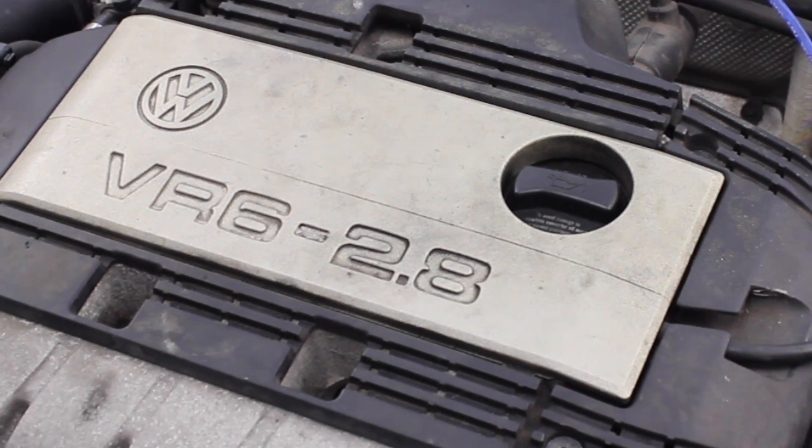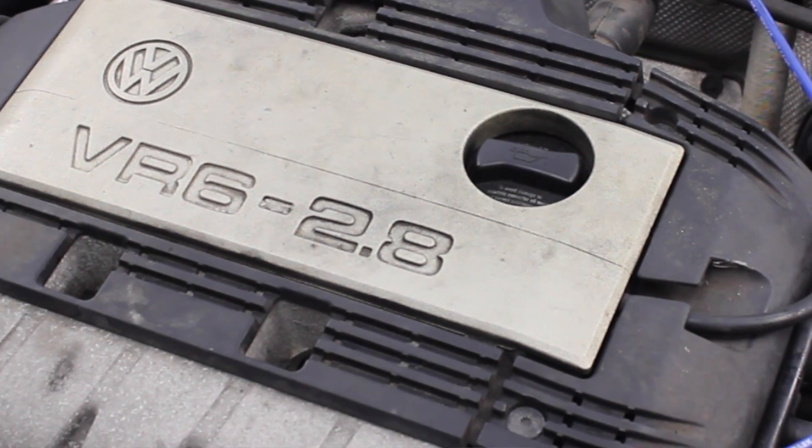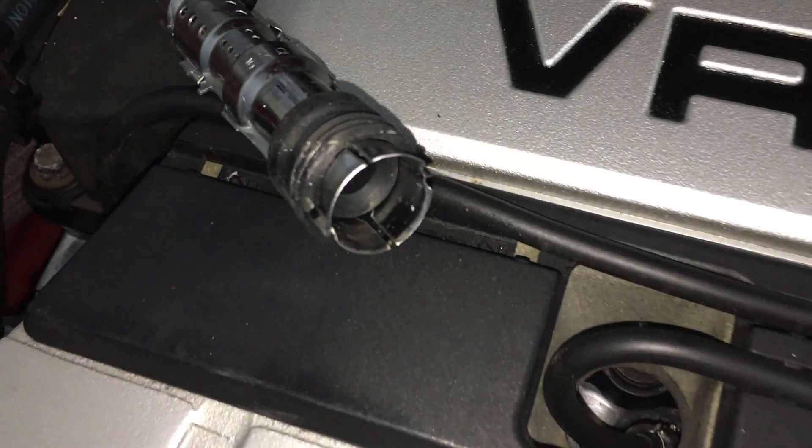This car has a coil pack and spark plug wires, but even if you have a slightly different setup, you're going to be able to use these tips to replace spark plugs on any vehicle — any engine that has spark plugs.